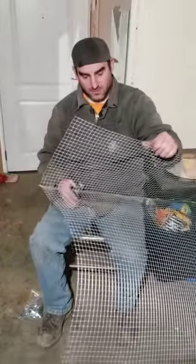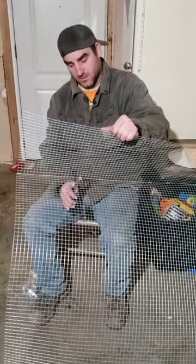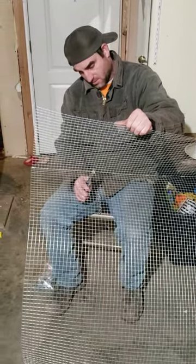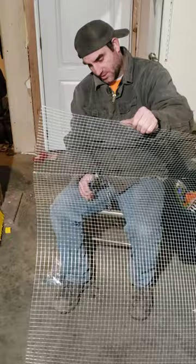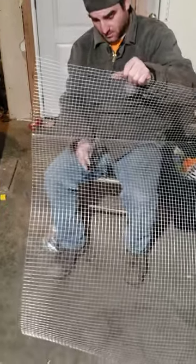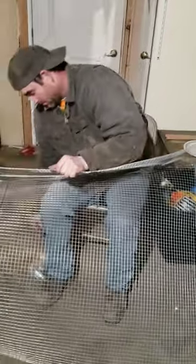Making a quail cage. It's 3 by 3 by 12 inches tall, half-inch squares. The wire gauge is 19 gauge, which is a little flimsy.